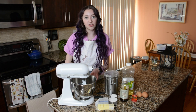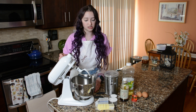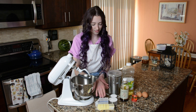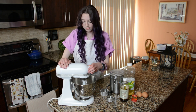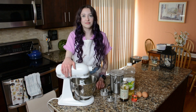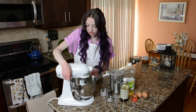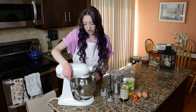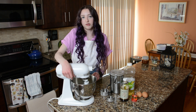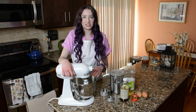Next we're going to whip together in either a stand mixer fitted with the paddle attachment or an electric hand mixer a third of a cup of butter and three quarters cup of granulated sugar. You're going to start on the low setting just to stir all the ingredients together so you don't make a giant mess, and then to whip the butter put it up to the highest comfortable setting on your mixer. The mixture should be fluffy and pale yellow in color when it's done.